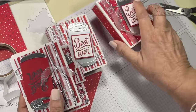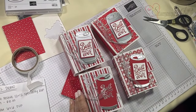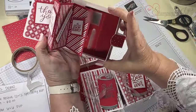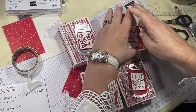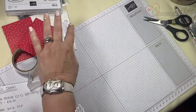These ones are for Aubrey, Beth, Annalisa, and Jennifer — they have Swig cards in them too. Annalisa has a Fizz card. I was up doing these last night!